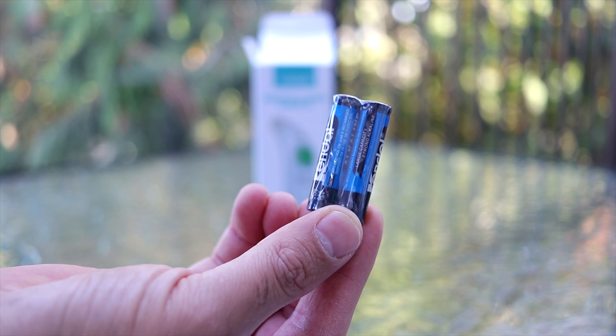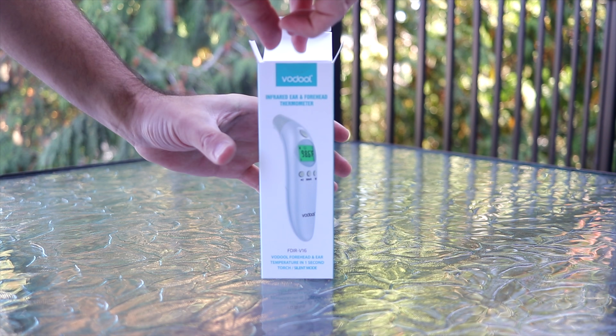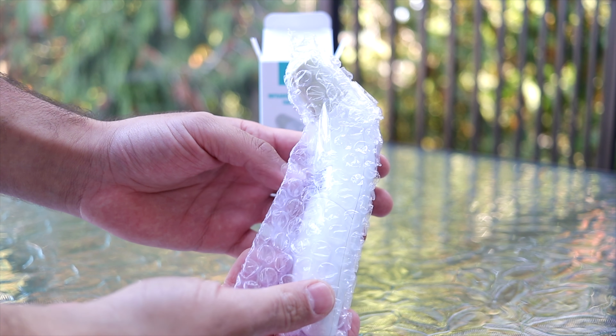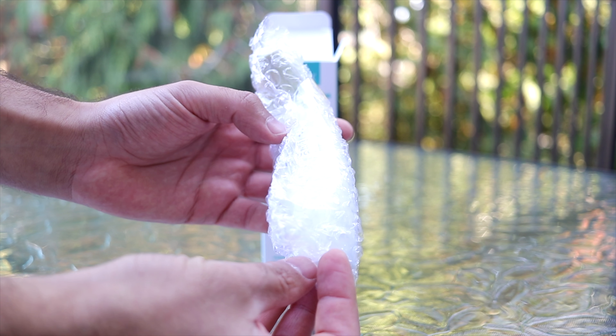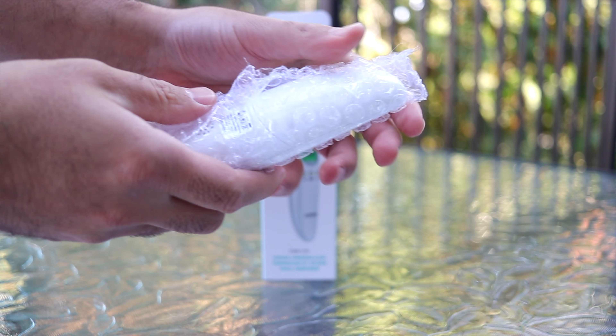First up we have two AAA batteries that are included. Next we have the thermometer itself, all nicely bubble wrapped and protected. Let's go ahead and open it up.